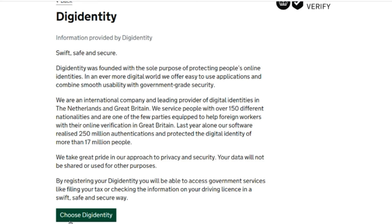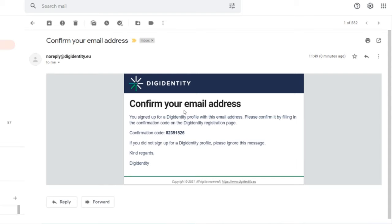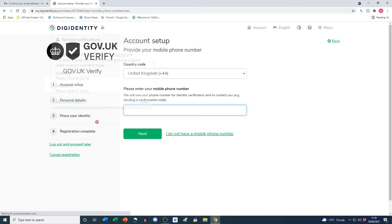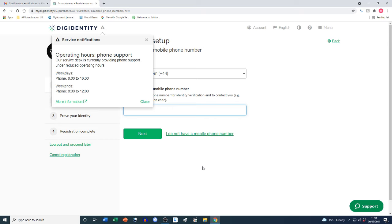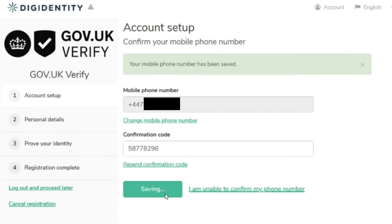The first step is creating a Digidentity account. I then receive a confirmation email with a code — it says 'Confirm your email address: please confirm it by filling in the confirmation code on the Digidentity registration page.' I copy and paste the code in and click 'Confirm email address'. Next up, account setup: provide your mobile phone number — it will be used for identity verification and to send confirmation codes. I enter the number and click 'Next'.